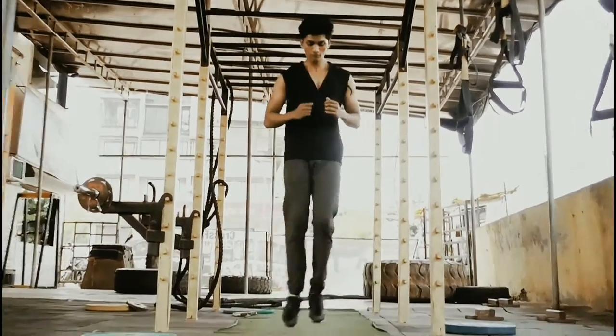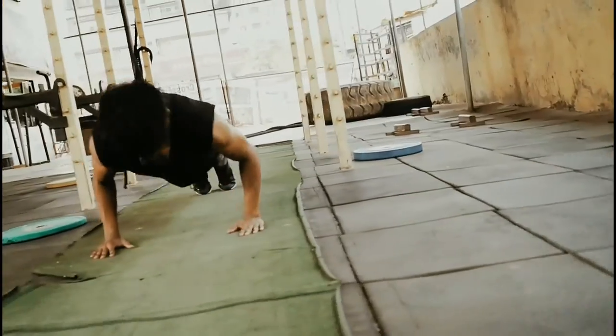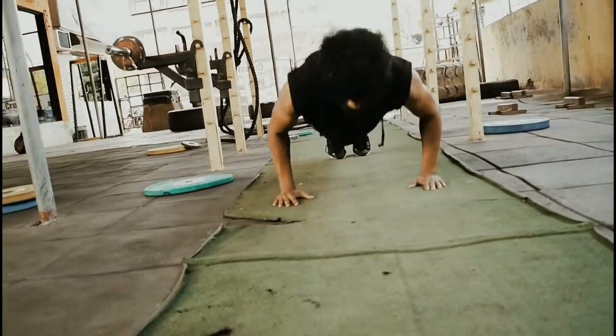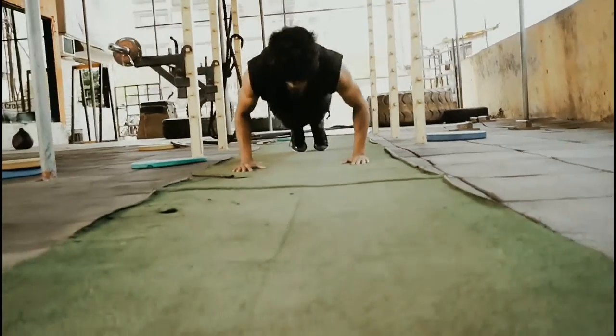Don't forget to warm up properly before performing the dynamic movements. A short amount of continuous moving activity will raise your body temperature, increase blood flow to your muscles, activate your nervous system, and prepare you for mobility exercises.